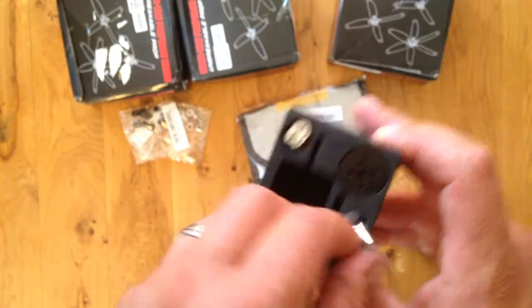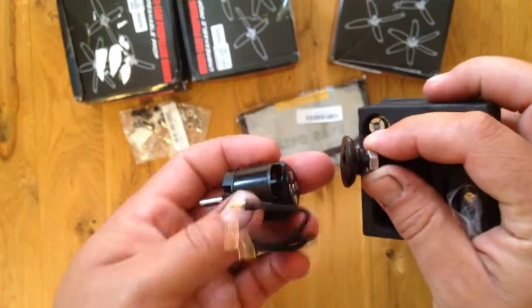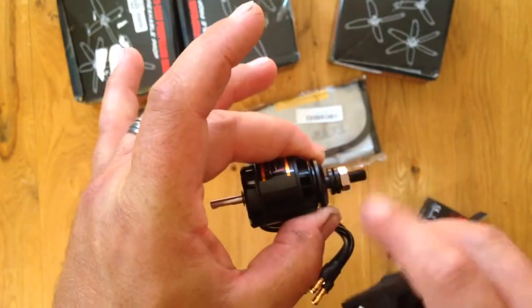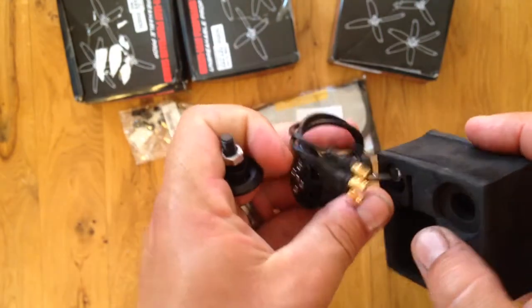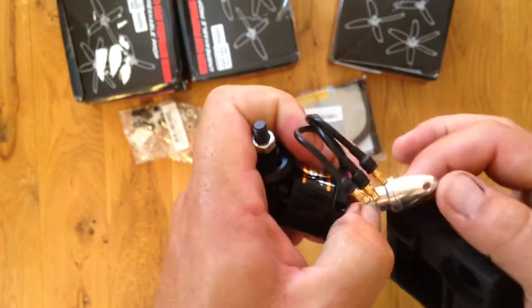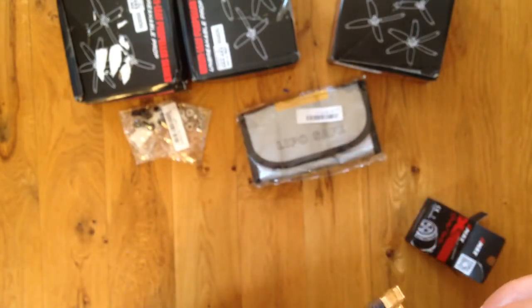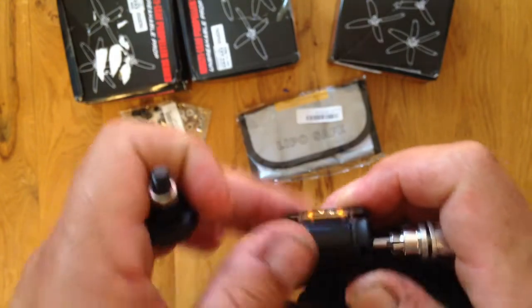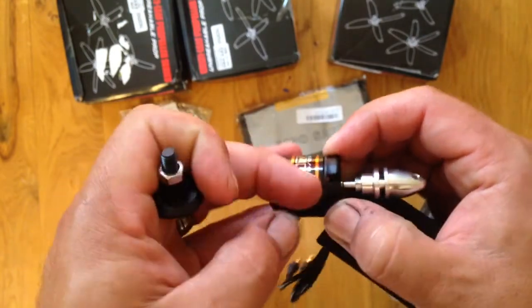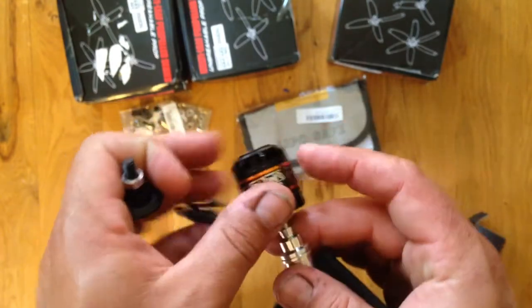It comes with hardware — an adapter. It just screws onto that side. You put your prop on this side, or you can put your prop on the other side. You'd have to mount this solid and then the whole motor would spin, but I guess it does either way.